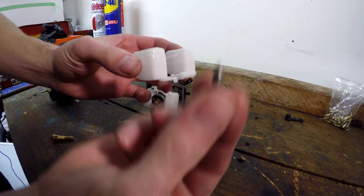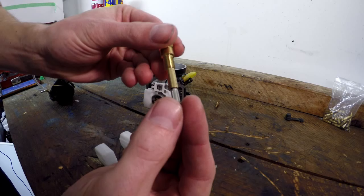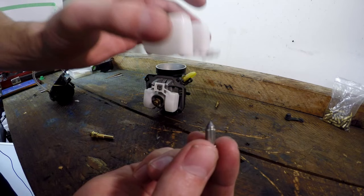The float is buoyant — it floats in the petrol and moves up and down. It will seal against the valve and stop more fuel coming in. So when the appropriate amount of fuel gets in, it seals and stops.